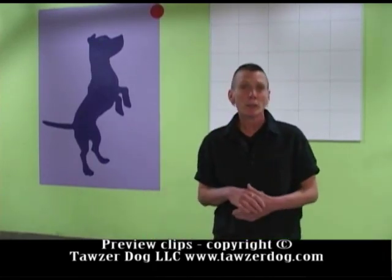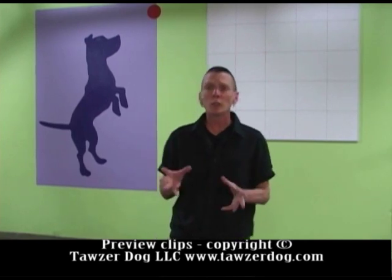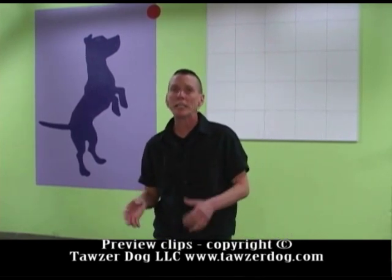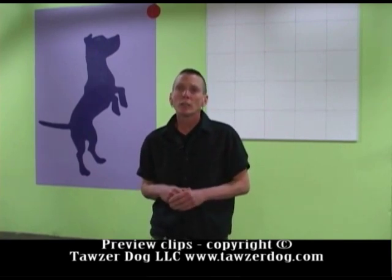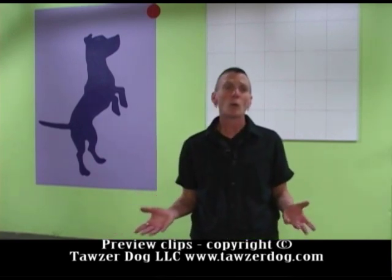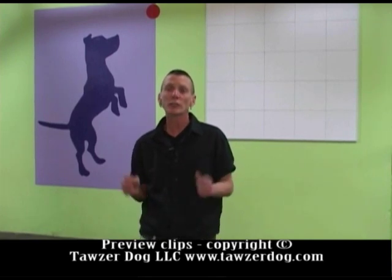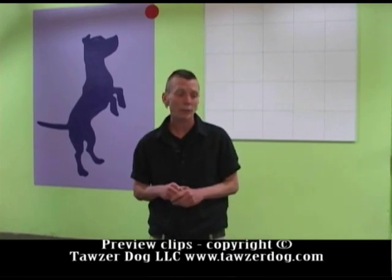Thank you for tuning in to How to Teach Reactive Rover Dog Classes. I'm assuming you're watching this DVD because you've been thinking about or wanting to learn how to teach leash reactivity to owners in a group setting. Leash reactivity refers to dogs that bark and lunge at other dogs, people, skateboards, or anything that triggers them. This class will help you teach owners how to deal with leash reactivity.